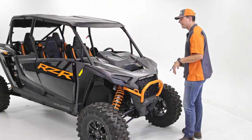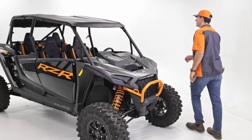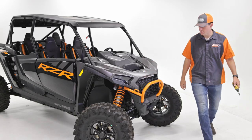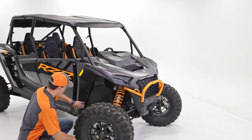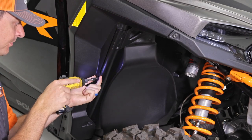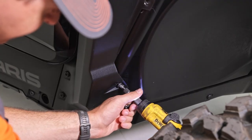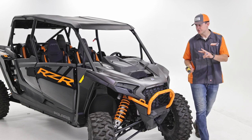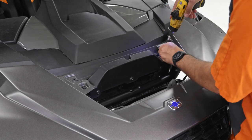Now that the upper panel is removed, I'm going to turn the steering wheel to get better access to the bolts we're going to be removing and loosening down here. Down here we have two screws we're going to actually remove, and then one screw we're going to loosen but not all the way. I'll repeat that for the other side. Then we have two more screws to remove before we proceed to our roof.